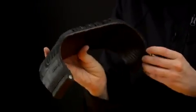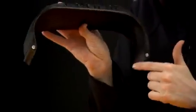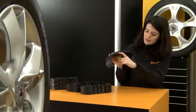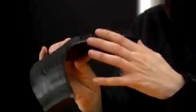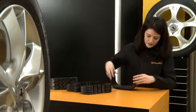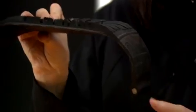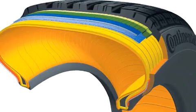The carcass is in fact the superordinate term for all components located here below the tread. For example, here we have the steel belt, which ensures driving stability. Then we have the side wall here, which cushions the tire on the road. The beads keep the tire firmly on the rim and the inner lining ensures air tightness.